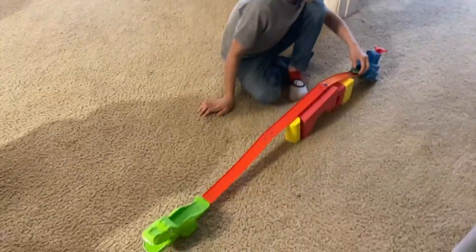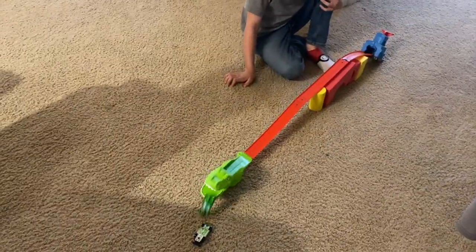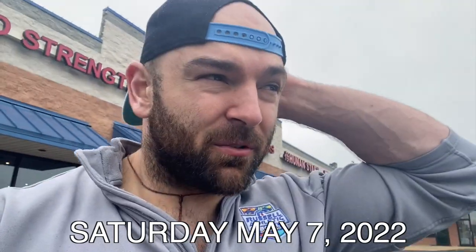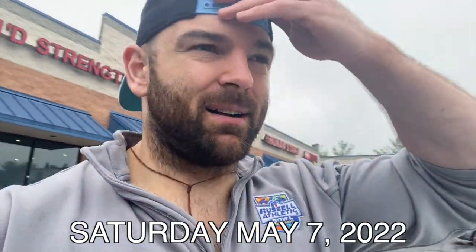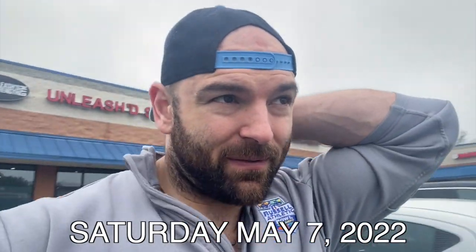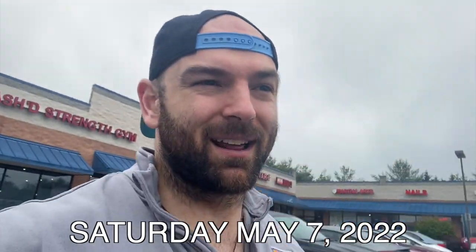Oh — a little harder — there we go! It's just enough to push it over. Nice. Another rainy day but Saturday morning — Saturday is always so much fun. You've got to come by sometime. We've got some big lifters coming through today and I'm so excited.